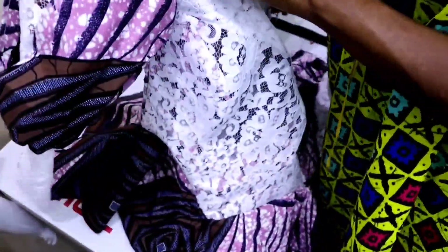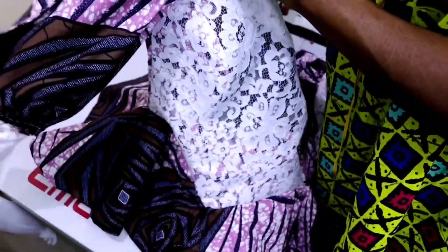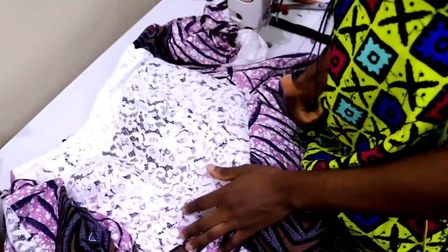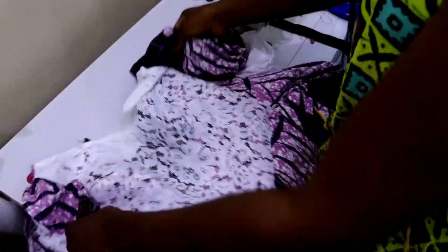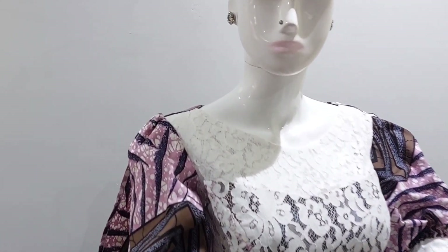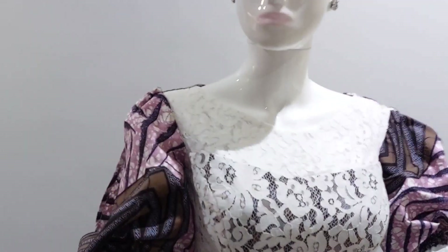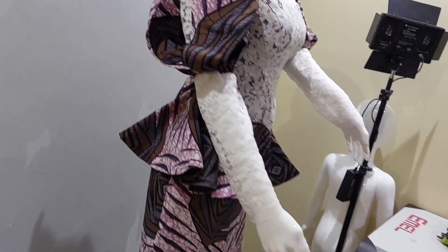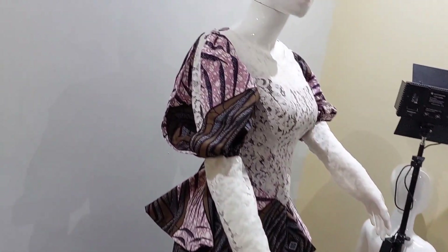And that's it — our sleeve is ready! I've already shown you how to make this blouse in last week's tutorial. If you haven't seen it, please kindly watch — I'm going to leave the link in the description box. If you enjoyed this tutorial please give this video a thumbs up, don't forget to subscribe to the channel if you haven't subscribed. Thanks for watching — I'll see you in the next tutorial, bye!